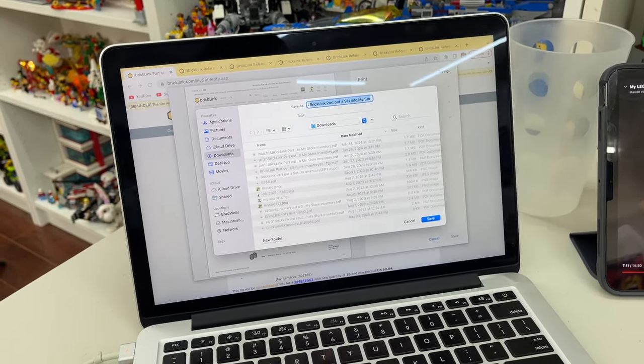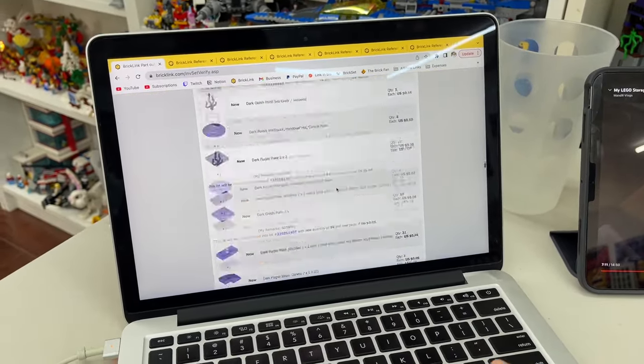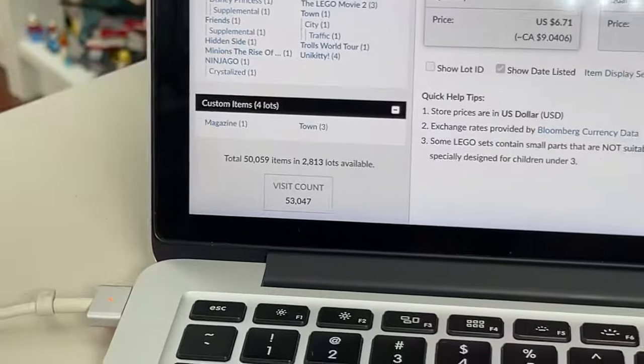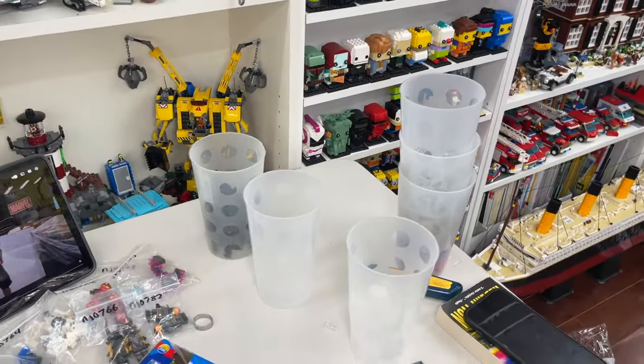With adding those parts to my store I just cracked 50,000 items here on BrickLink! I know for a lot of stores that's not a big deal — many are at 500,000 — but I'm a small store, I do this very, very part-time. So 50,000 parts for me is a pretty big deal. I've been doing this store for years and I've never hit this milestone before. When I restarted the store a couple of years ago I probably had like 10 or 20,000, and I've sold a lot of parts since then.